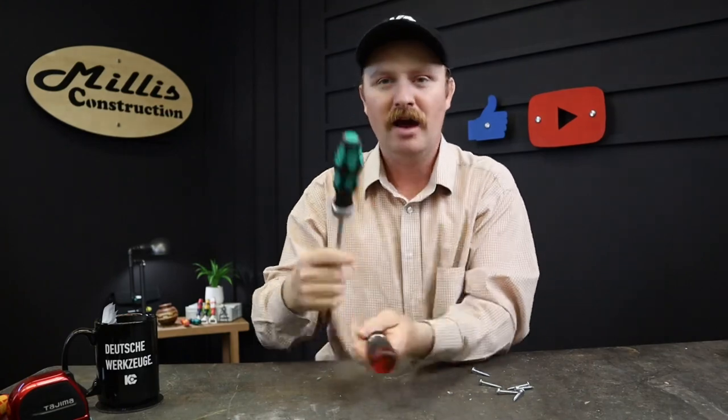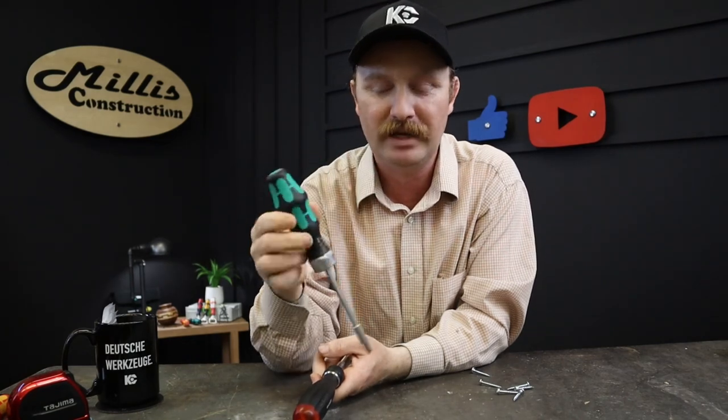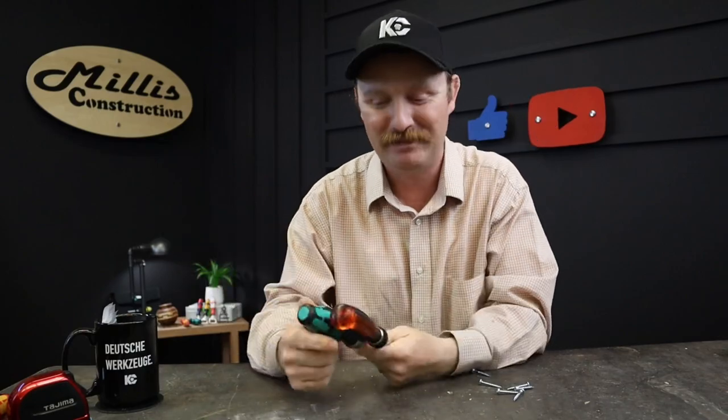I'm going to keep the Weras around — they'll go in the shop and as job-site screwdrivers for helpers. I have several and love them. But for my personal everyday use, the PB Swiss is going to be my driver going forward. I'm going to order their bit boxes and accessories from ToolLady. Go check out all the cool stuff PB Swiss makes — it's really neat. Thank you all for watching and checking out these two awesome drivers — they both are great tools.